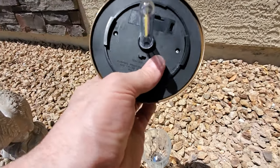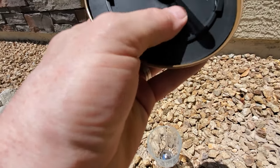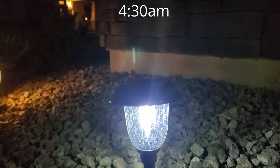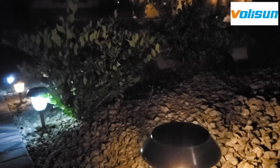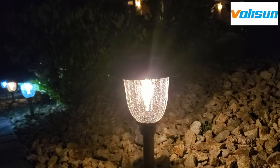They have a high and low setting, which I like. You can see here — we're on a high setting, and you can also turn it off. We're going to keep it on high. The big question is: do the lights stay on all night? I checked at about 4:30 in the morning and all 12 lights were still on and very bright.